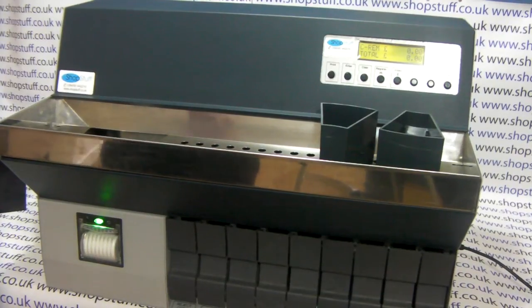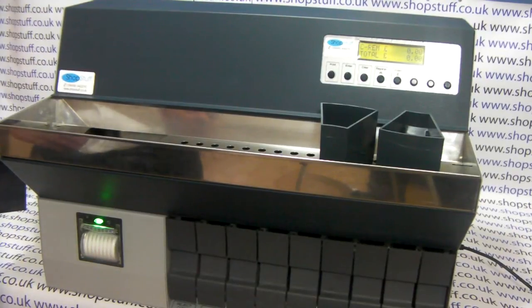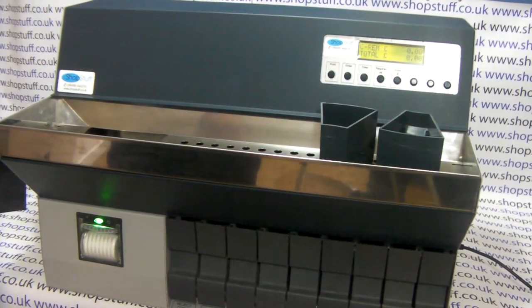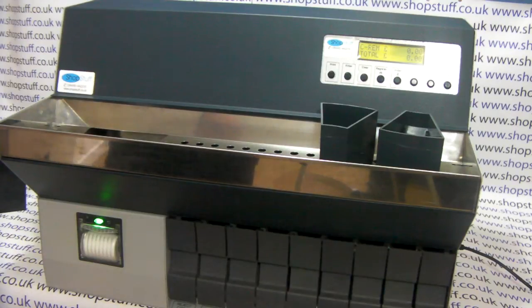Introducing the CS730 coin sorter from shopstuff.co.uk. This machine is ideal for shopping centres, for car park machines or vending machines within the centre itself. It can also be used to count floats as well.